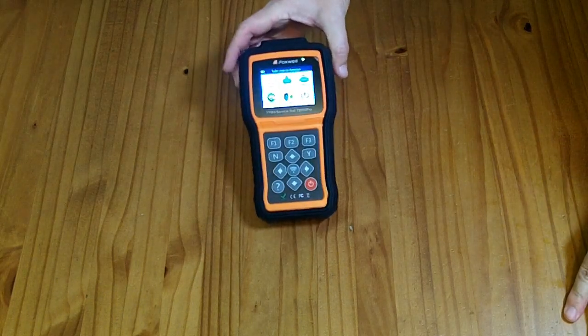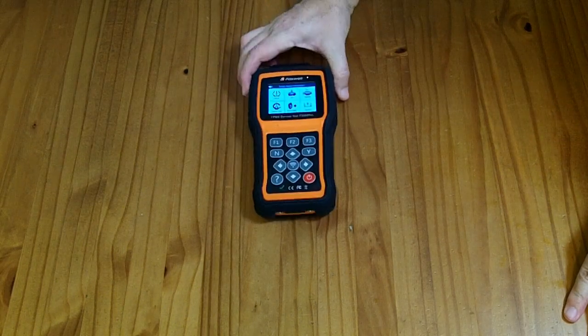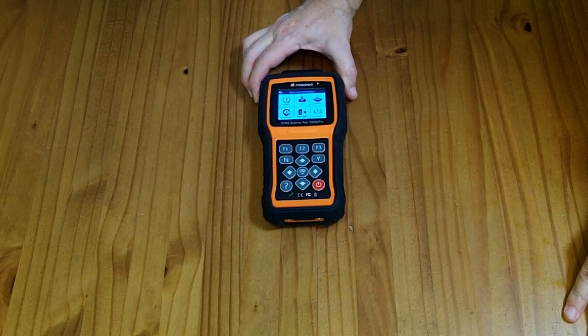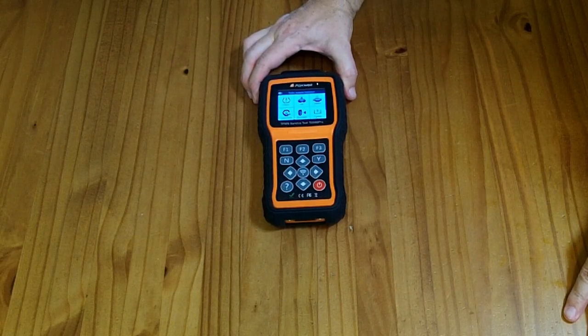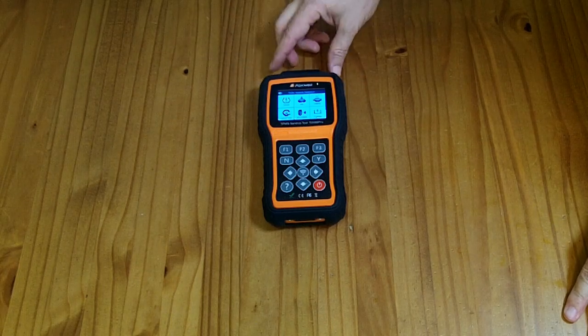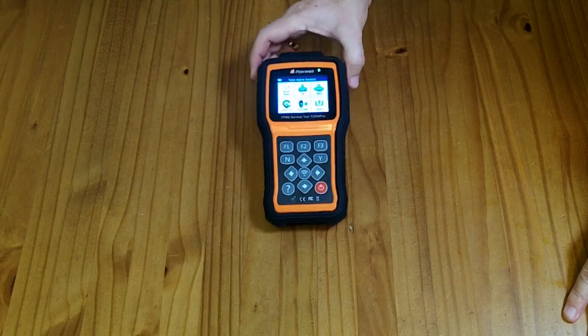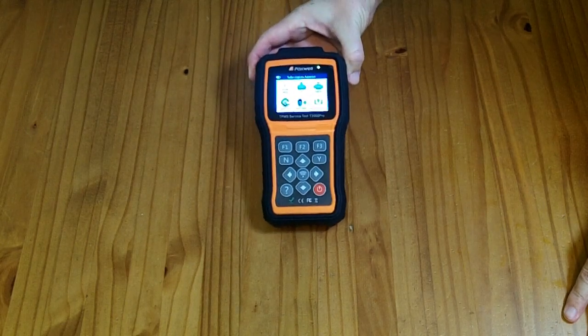This is kind of an expensive tool to have just for a home garage unless you're doing a lot of tire changes yourself — like flipping summer and winter tires on three or four cars. I could see some value for a person like that, but generally I think this is more of a tire shop tool.